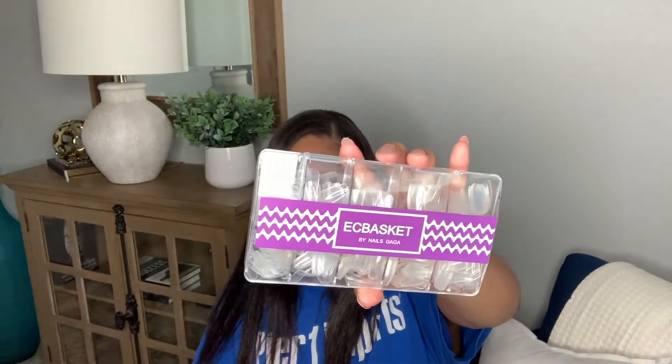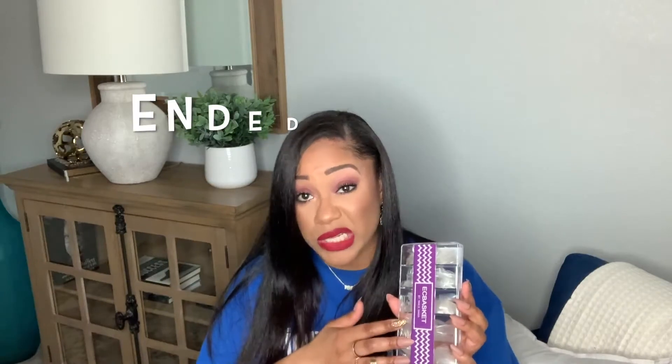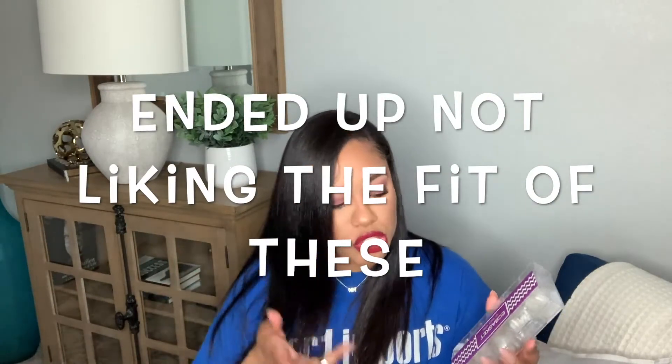From Amazon, I picked up the EC Basket by Nails Gaga set. It's just a set of acrylic press-ons — they are clear. You can decorate these, paint them, wear them clear, foil them, whatever the trends are or whatever you enjoy wearing. You can do that with this particular set. My husband actually picked this up for me and the girls, because decorating press-ons is kind of one of our favorite pastimes — we just sit at the kitchen table and decorate them.